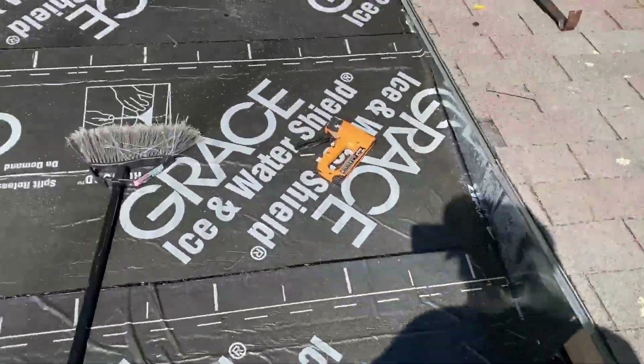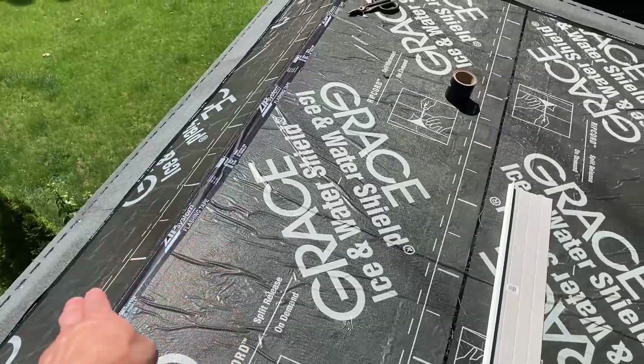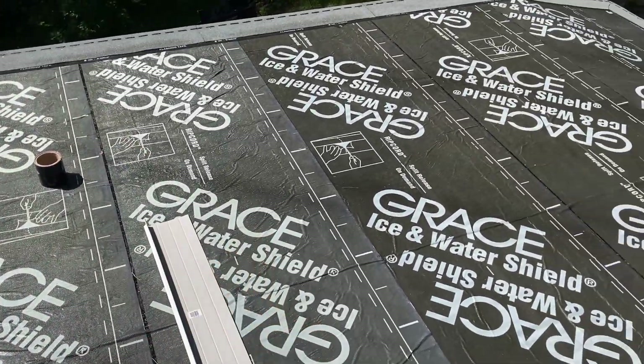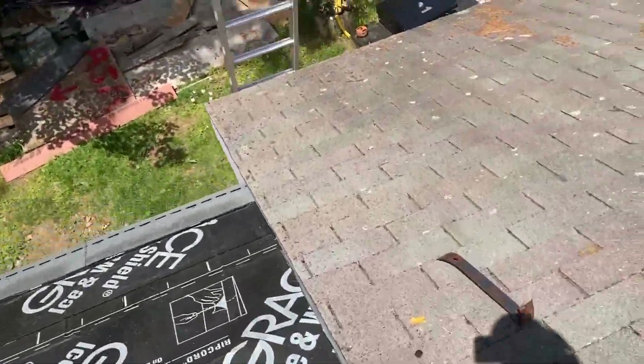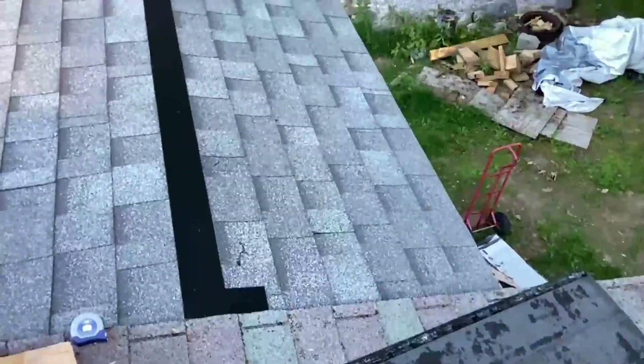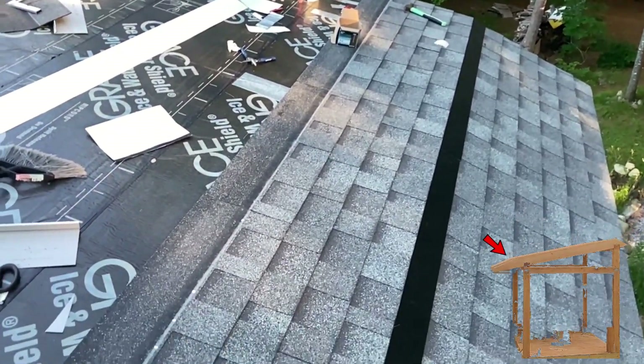We have full Grace ice and water shield all the way around. I have a vent in here but I just haven't cut it yet because I don't want anything to get in there. All right, here's probably the most difficult part of this roof — I put in a pitch transition so that the two roof pitches would meet up without having to intersect the roofs.